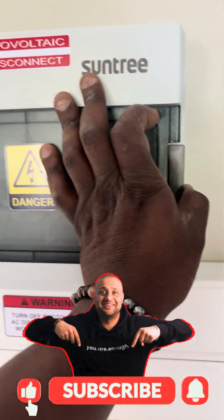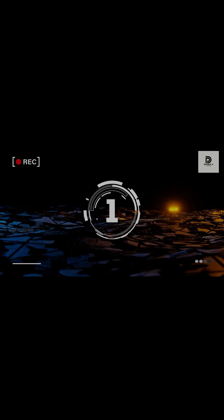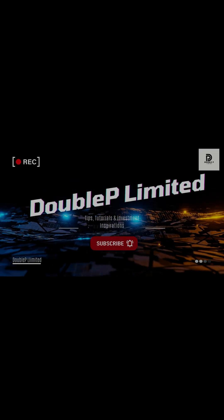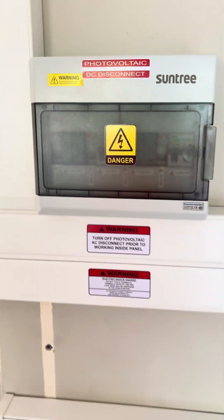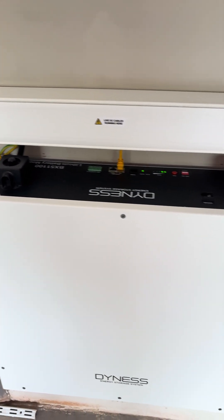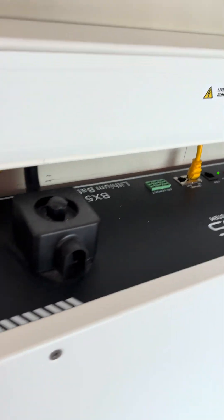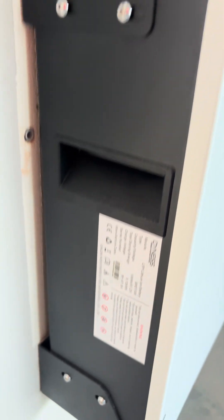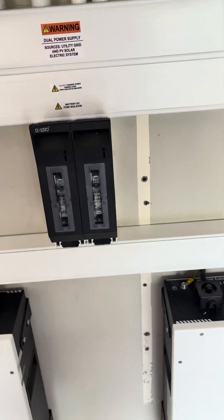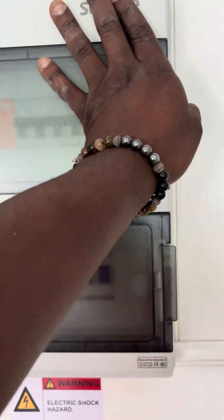Okay guys, so the system is complete now — two strings, 19 panels, and one battery over there. The battery is 5.12 kilowatt-hours, and we have a fuse box over the second battery and the AC combiner box right here.